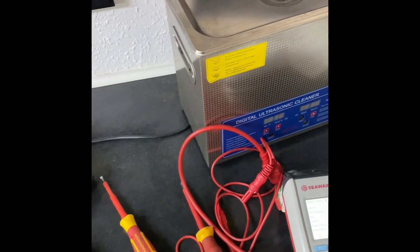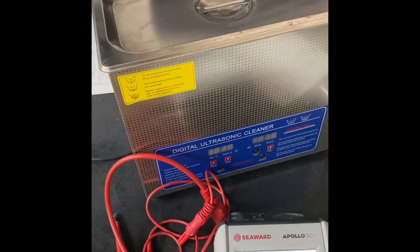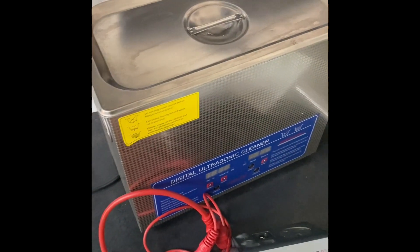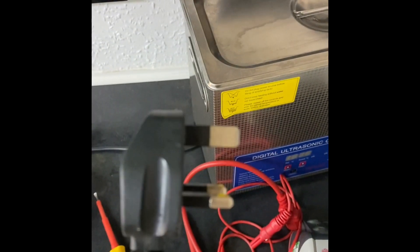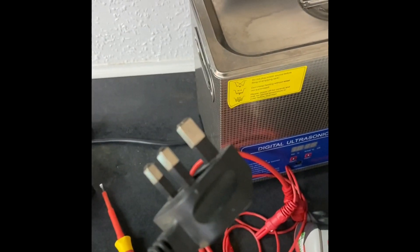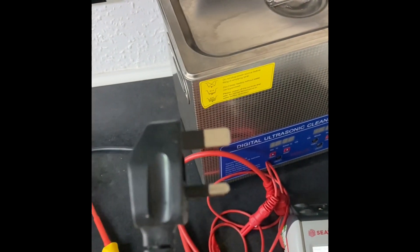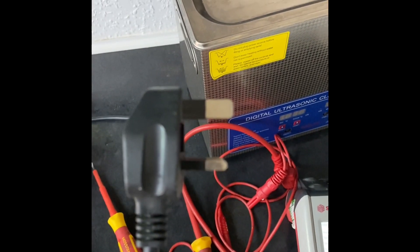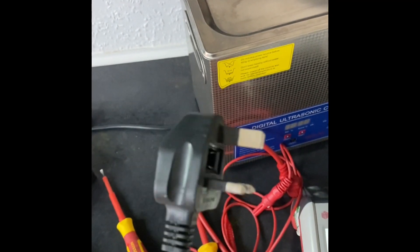Now we're in a different treatment room and there's a digital ultrasonic cleaner — I've seen these before, they clean all the tattoo tools and sterilizers and things like that. But then we come across the IEC cable plugged into it, and straight away you've got an insulated earth pin, which sets the alarm bells ringing. On a Class 1 item, that should be a solid metal pin. Also, the earth pin should be longer than the live and neutral pins underneath, but it's the same length.